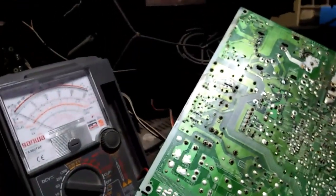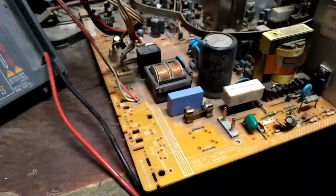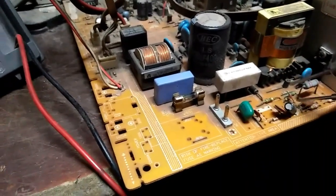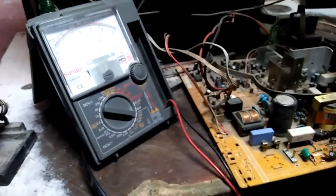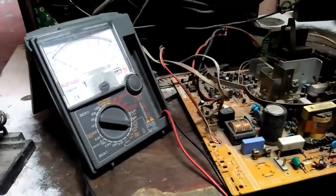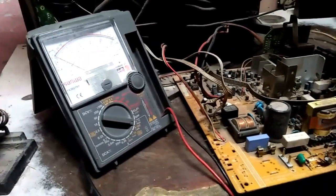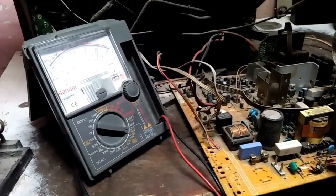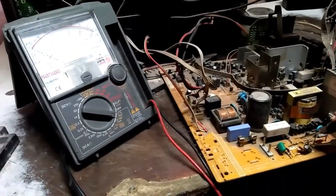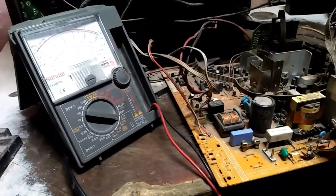Marami siyang sinira kasi — ano yan, tinamaan ng kidlat. Bali tinanggal ko na yung IC, yung driver — yung mga diode, tinester ko, yung isa shorted pa. Ito — kabilaan may reading.